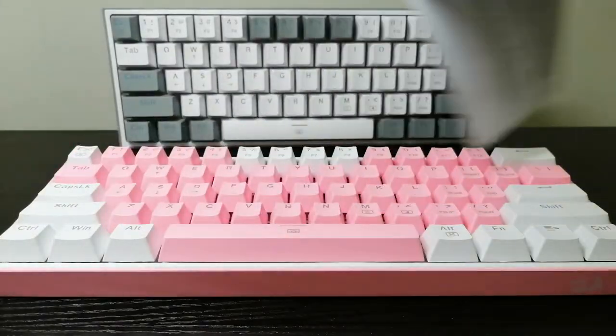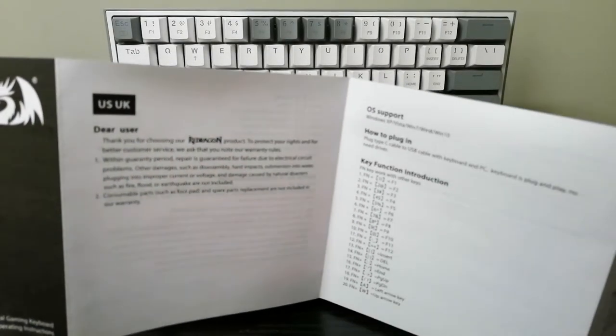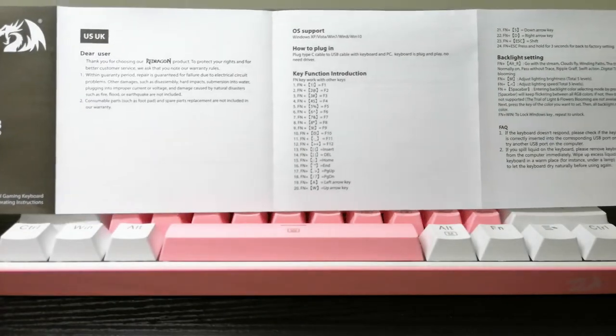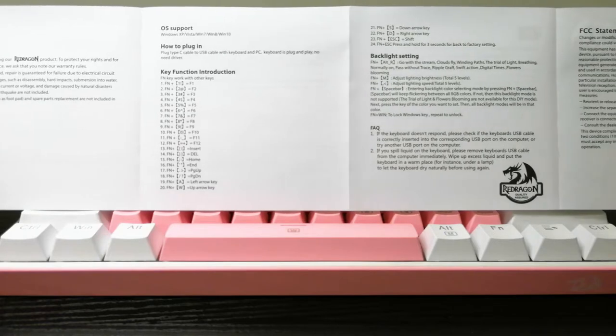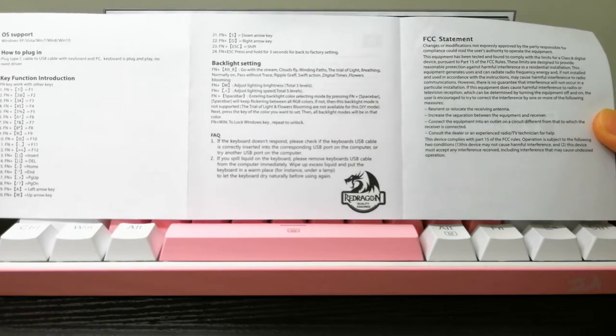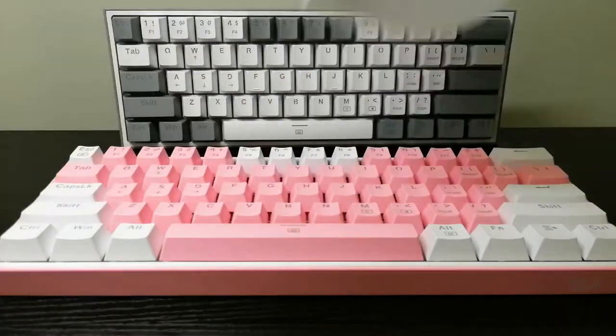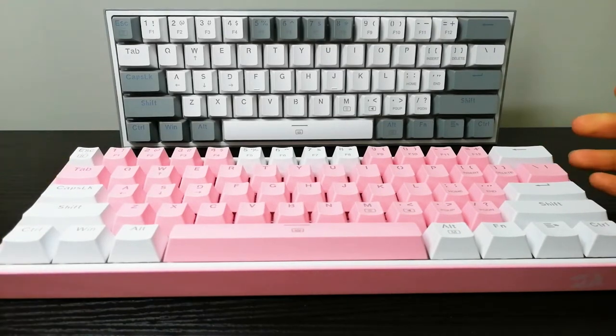We also have the manual. I'll go ahead and just open it up and scroll through so you can get an idea of what's written in it. Just pause if there is anything you need to read more in depth. That pretty much covers the basics of what came in the box. Keep in mind the links to the products are in the description below.